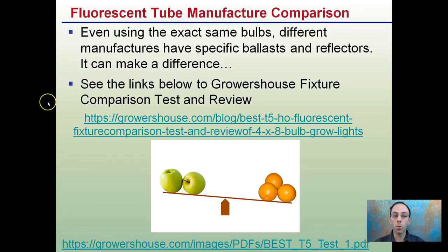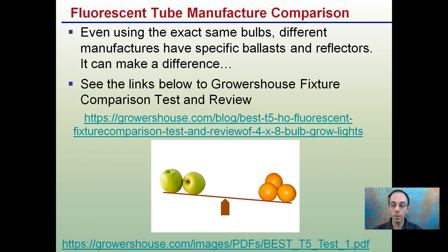For fluorescent tube manufacturer comparisons, Growerhouse did an excellent comparison — links are provided to the PDF. Even with the exact same bulbs, different manufacturers use very specific ballasts and reflectors, and this can make a significant difference. You might think you're comparing apples to apples, but their pictures show the importance of the manufacturer's ballast and reflectors sold with their bulbs.